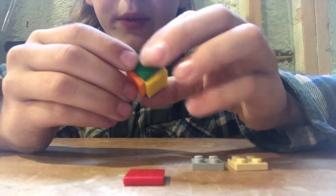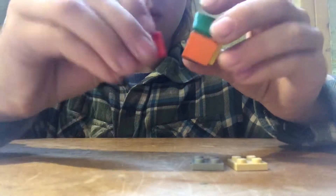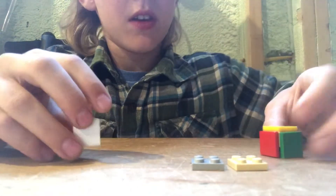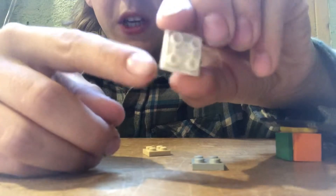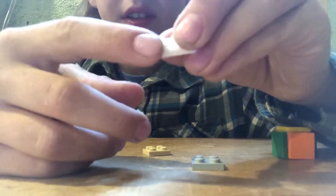Green goes opposite blue, orange goes opposite red, and yellow goes opposite white. So once you have this shell sort of thing, you can set that down. And you're going to take this white piece — it's like a tile that has studs on it.